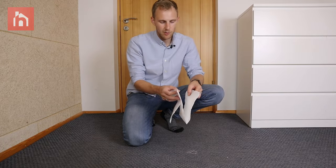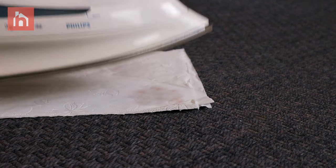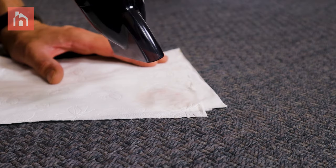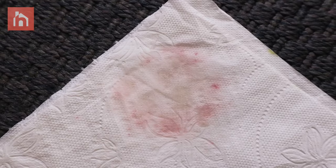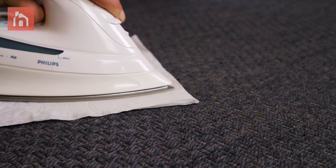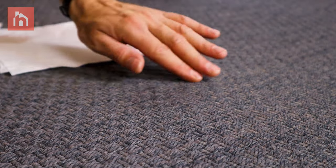Now fold the paper towel in several layers, put it on top of the stain, and heat it all up using your iron. You can also heat it up using a hairdryer. The heat will melt the wax and the paper towels will soak it all up. If it doesn't all come out, just switch to a new paper towel and keep heating it up until all of the wax is gone.